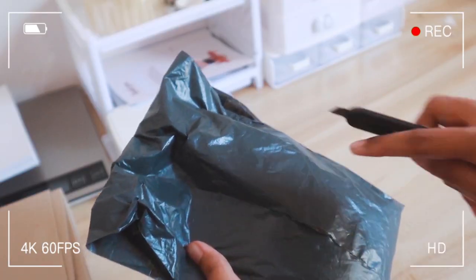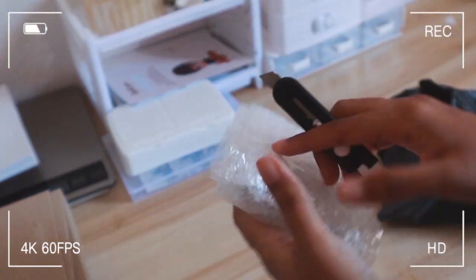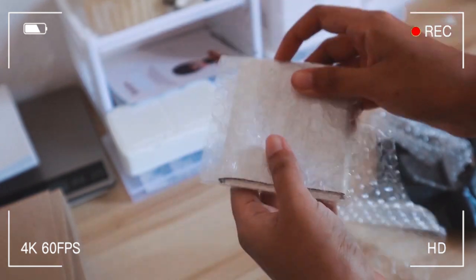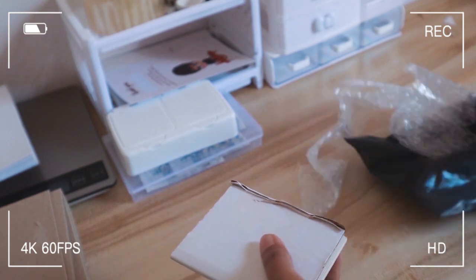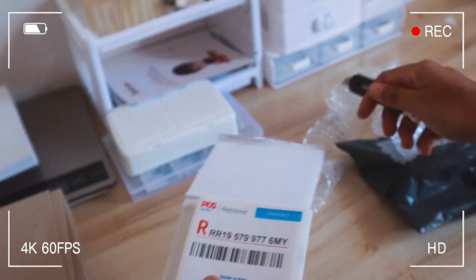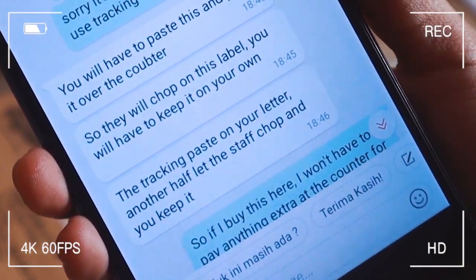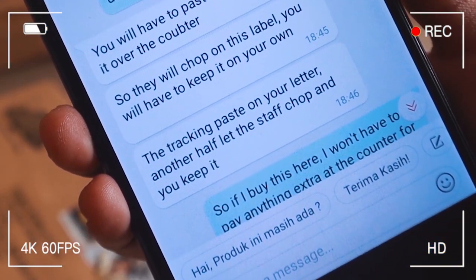For the tracking, bless this Shopee seller's soul. I found tracking labels for a much cheaper price on Shopee — apparently this person had stopped sending stuff overseas and was selling their unused tracking labels. This kind soul told me what to do with them. Because I didn't ask the post office staff every single instruction in January — like what angle to paste it at — I was panicking and unsure. I don't want to annoy people with all my questions, so I reached out to this seller and asked: do I just paste this on my letter? And they told me exactly what to do.